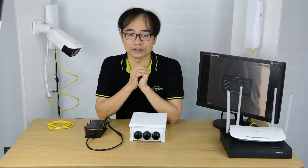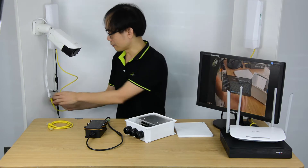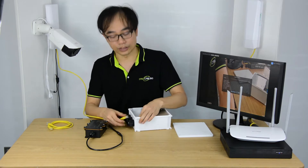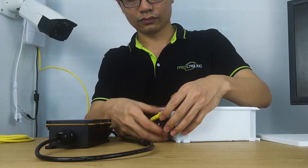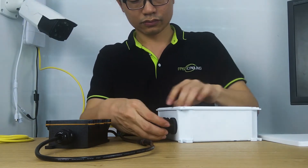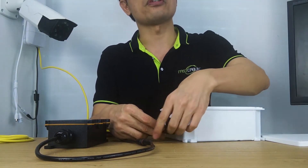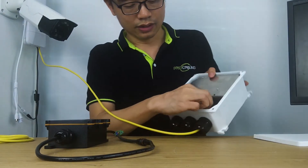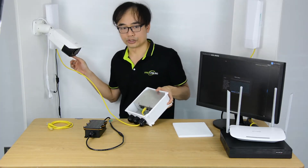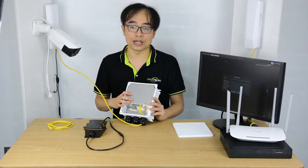Now let's make a quick connection. First, I'm going to take the cable from the network bridge and connect it to port number A of this switch. This will establish the connection between the switch and the wireless bridge.